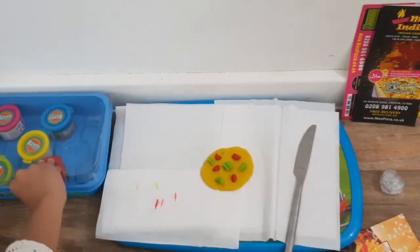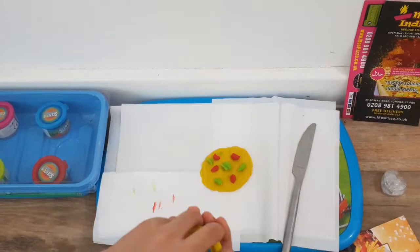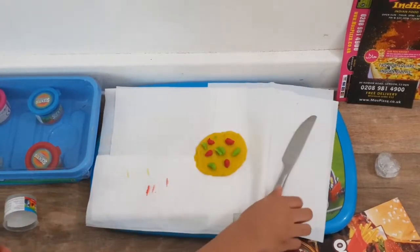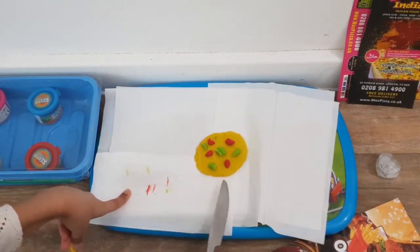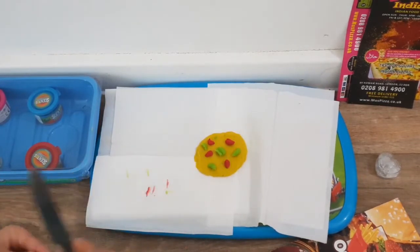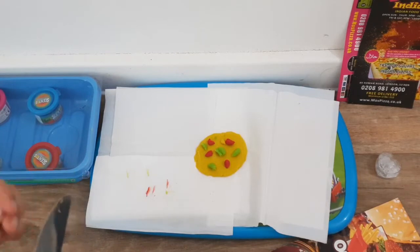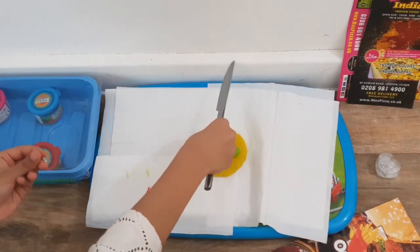And some shredded cheese. Let's open the cheddar mozzarella cheese. Get a little piece out. Get a knife, let's cut it and take all the other colours off quickly. I really love this cheese. I love this colour too. Let's cut it, then just break it too.